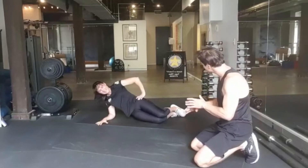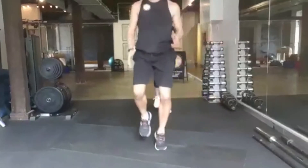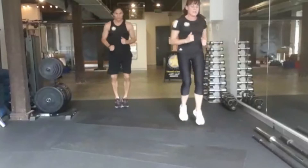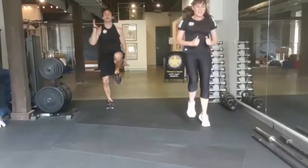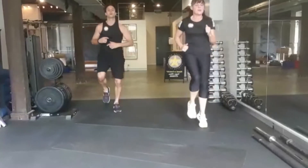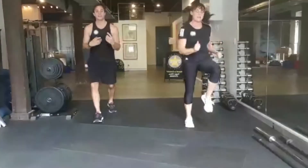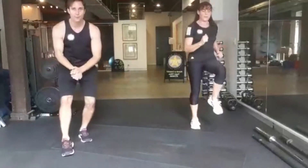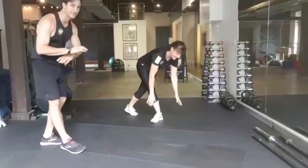Running on the spot — 30 seconds, ready, up we come! Fast as you can. Depending on how tired you are, you might do little ones or big ones — either way, really get it going. Only 15 seconds to go. What you put into the workout will reflect how much you get out of it. Another five, four, three, two — and side plank please. Let's go — two more rounds and then we're done.